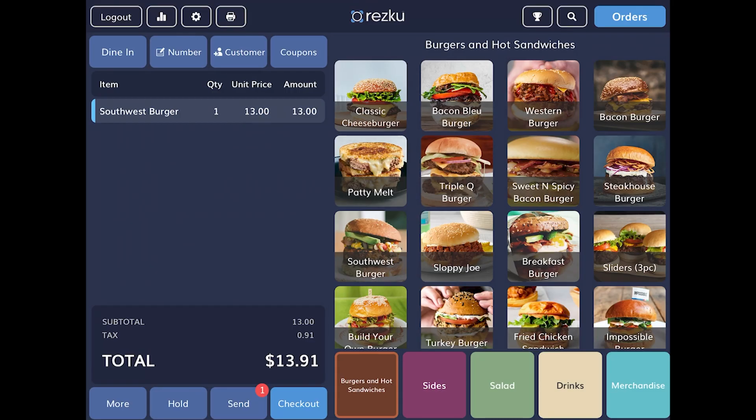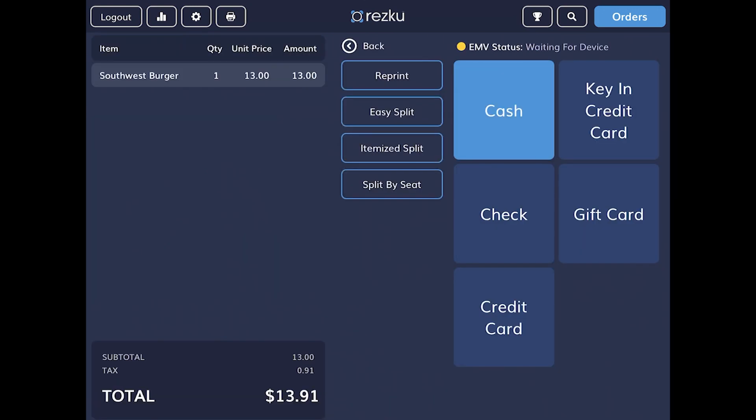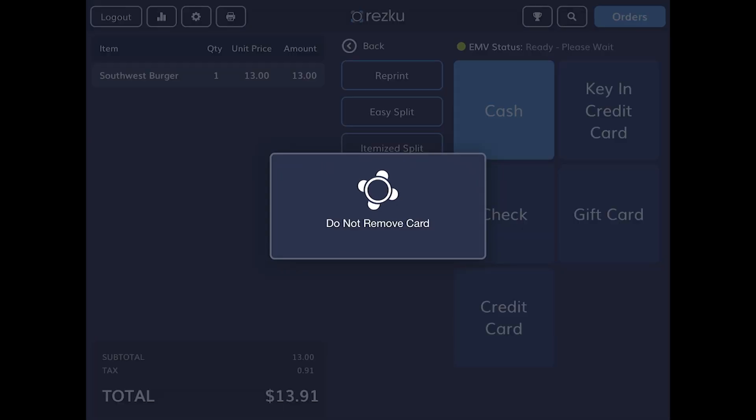Add a product to the order that you will purchase with your own card. You can issue a refund when the test is complete. At the checkout screen, you will not see a button that says credit card, but look above the keypad for the message EMV status. It might take a moment to come ready, but when the status says ready, insert your card into the chip reader, face up with the chip facing toward you. The transaction should complete successfully. If you have any trouble with this step, please contact Rescue Support for assistance.